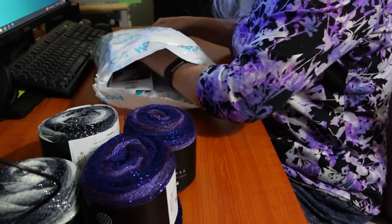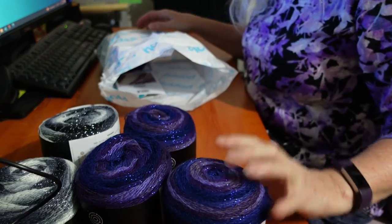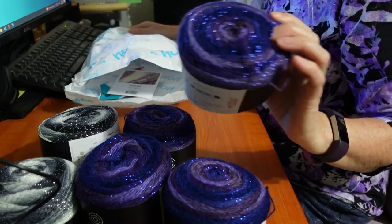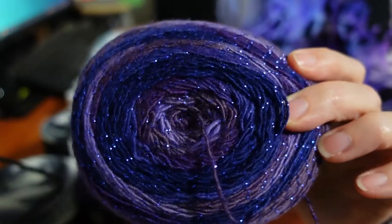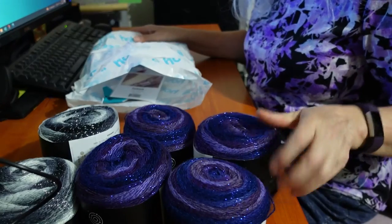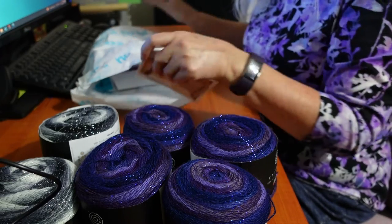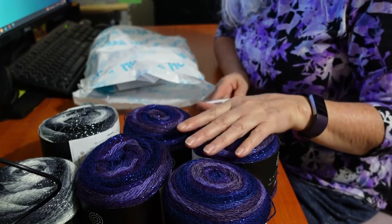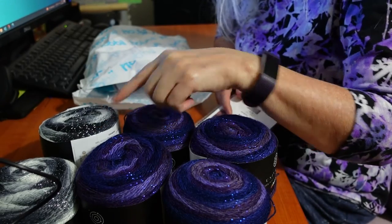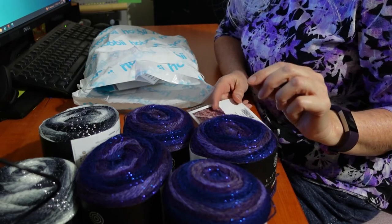So let's have a look at what else is in here. There's more yarn. Third ball of that Universe — and a fourth ball in that same Universe. I wish you could see this in real life. That is just beautiful. And it feels quite soft too. Surprisingly, even with the sparkle, the fact that it has this metallic sparkle through it, it's not scratchy at all. So you don't need to worry about that.